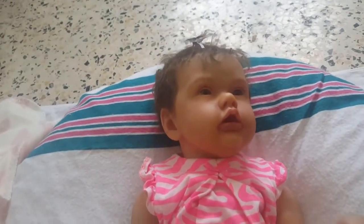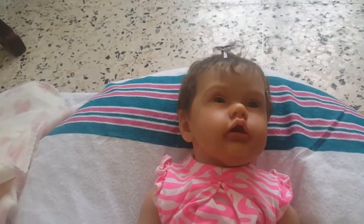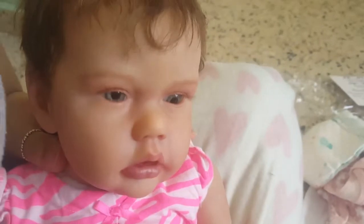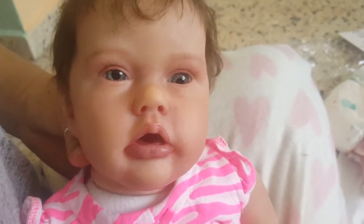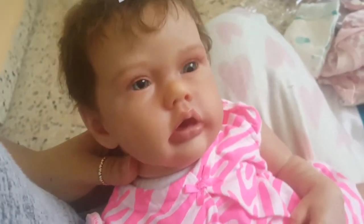Are you ready, guys? Three, two, one — here she is! She is gorgeous, I love her so much, and her hair is super soft. Let me bring her closer. Okay, I put her in my lap so you guys can see her better. I'm going to show you her hair — there we go, she has a lot of hair. And here is her face. Say hi, Briella, say hi! Oops, her eye moved a little, I have to fix that eye. I didn't glue her eyes because I'm going to be changing her body.